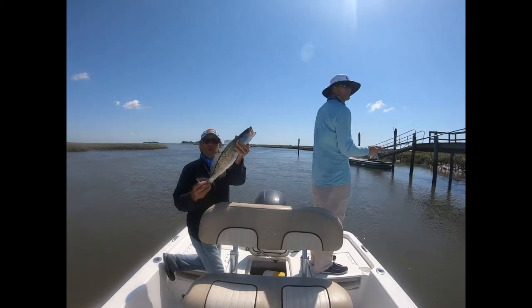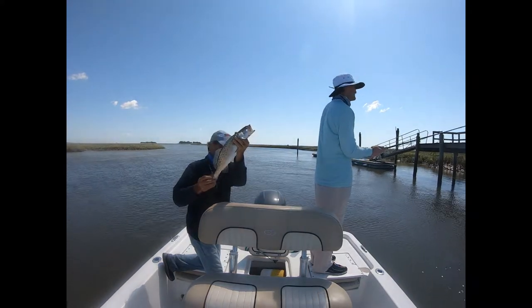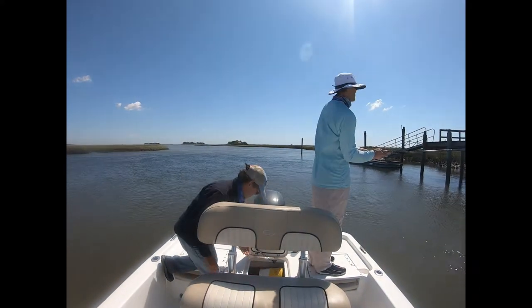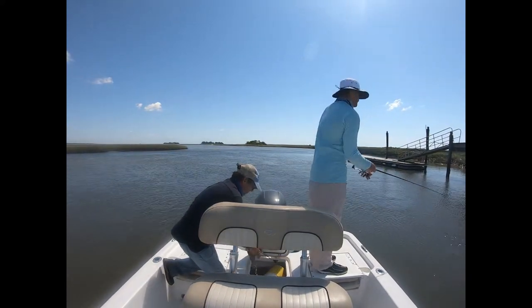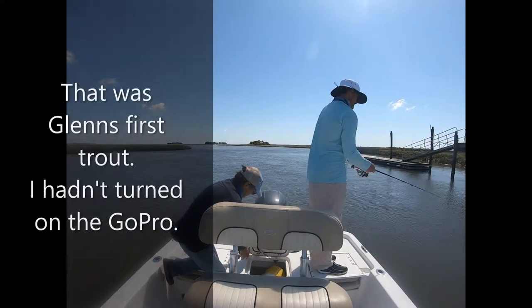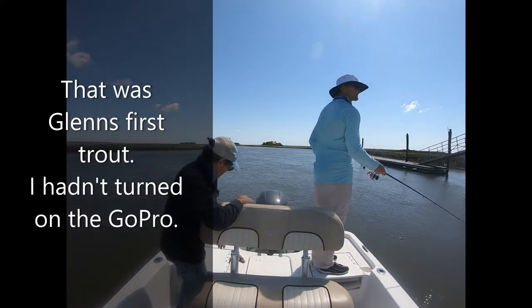I'm going to get your fish on here for you, Glenn. Is that a minnow or just a...